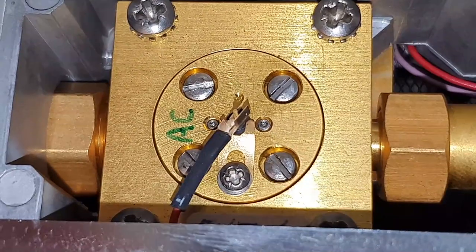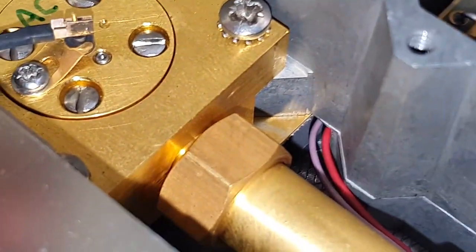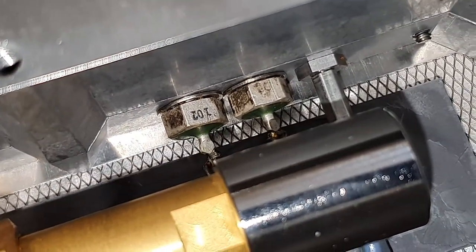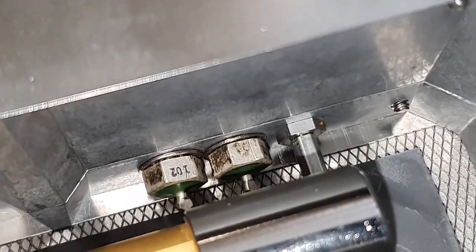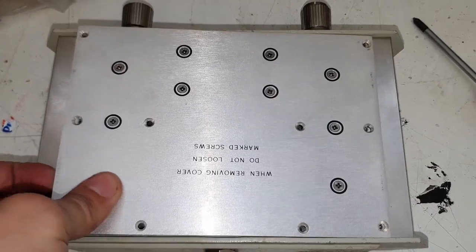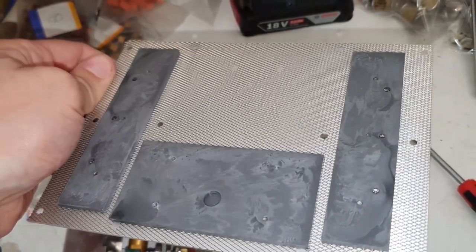I won't take it apart any further because this would possibly destroy the unit, so sorry for that. Here we see feed-through capacitors. The DC input voltage needed for the circuit in here is fed through these capacitors, and any RF that is fed into the DC voltage is short-circuited to ground with these capacitors. And the bottom plate — very nice shielding here.